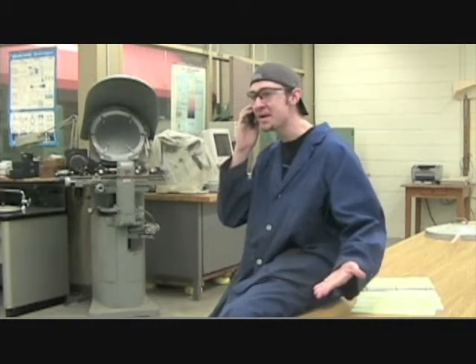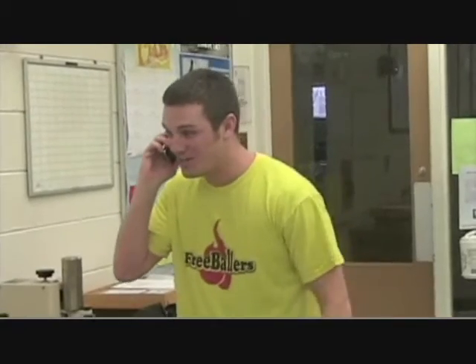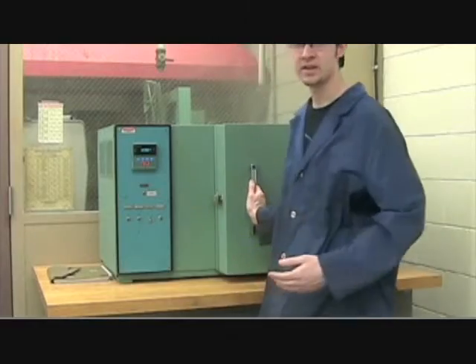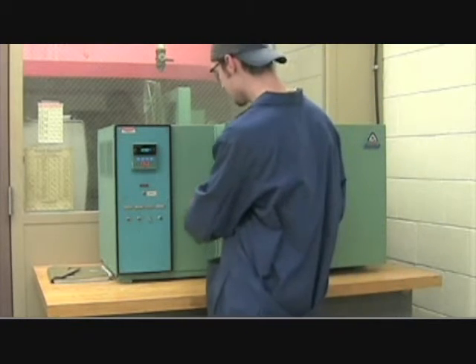Hello? Brian? Yeah, Colby! I'm doing the static bending test — get over to the materials testing lab. The static bending test? Yeah! Okay, so it's finally been 30 minutes, so we're going to go ahead and take our piece of wood out right now.